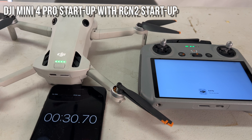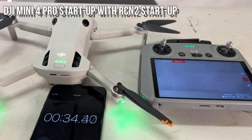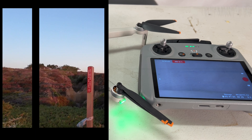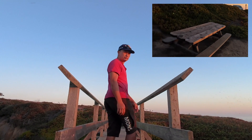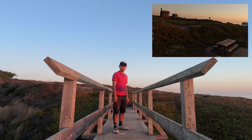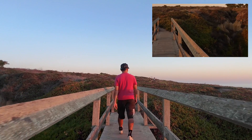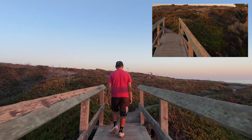34 seconds is not bad at all, but way longer than the NEO. I think that's the core strength of the NEO — it is so fast, so easy, so convenient, and safe. It doesn't damage itself. I'll do a lot more with this drone, but as a follow-me drone with no obstacle avoidance, it's just mind-blowing.